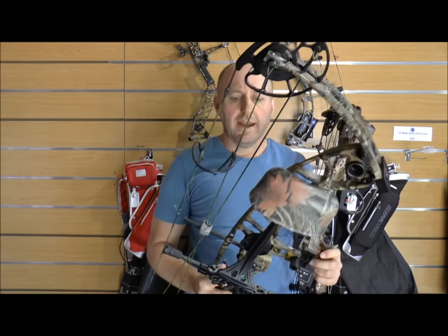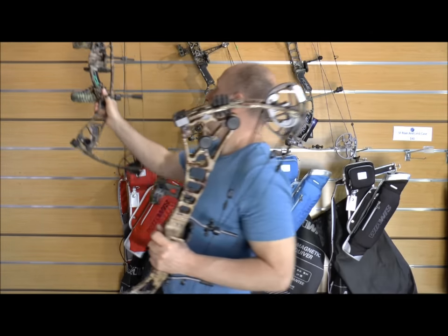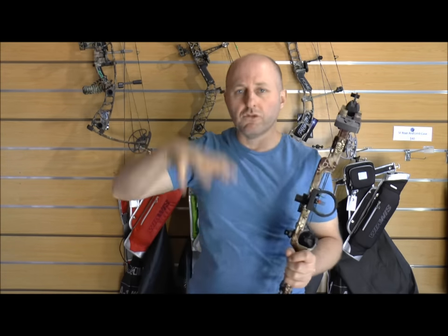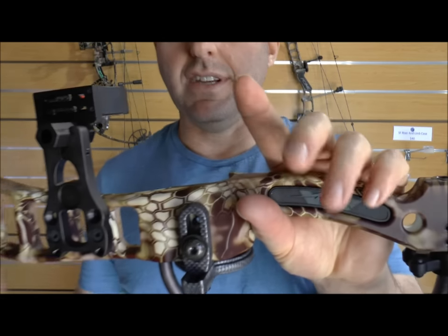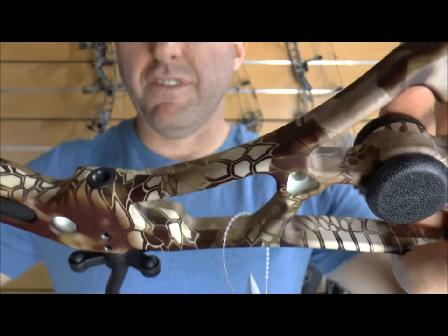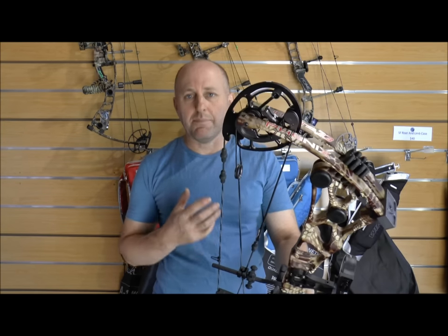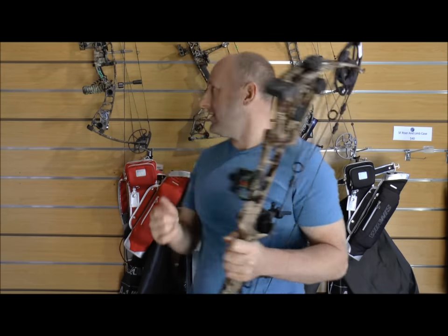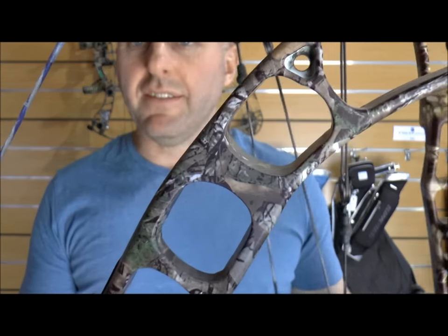In 2015 and all previous years Martin used a film dip process for the camo finish — so this is the Martin Lithium Pro — where you put the bow in a bath and the film adheres to the riser, but over time that film will wear off. Martin's not doing that this year. I said to Scott today that the camo this year looks really really good, like a very hard finish — the quality just looks as good as anything I've ever seen.